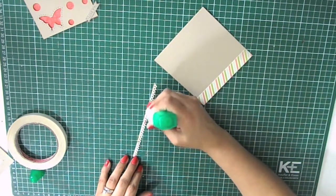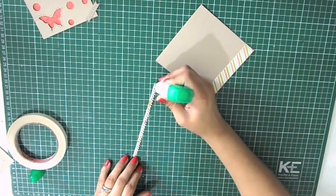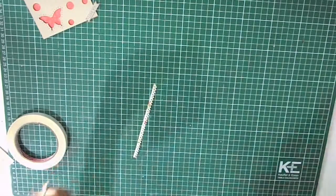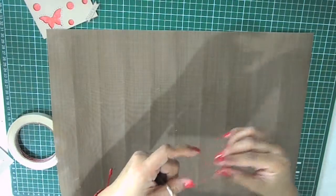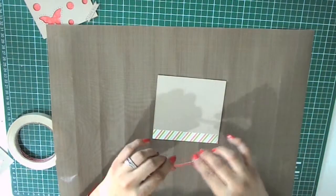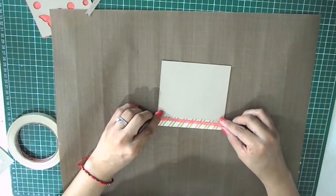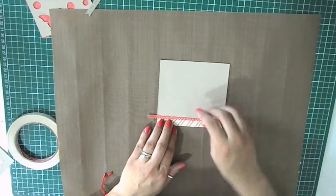The Tombow multi glue is a very strong glue with a tiny tip on one end, which is great for strips and really small things, and a broad tip at the other end for larger surfaces. Once you adhere something you have only about 10 seconds to move the layers around the way you want them, and then it becomes permanent and you cannot move them anymore.